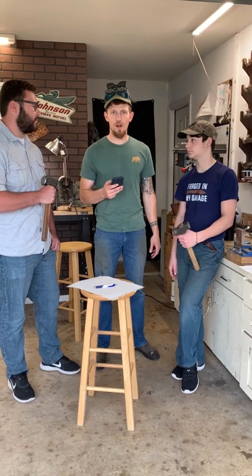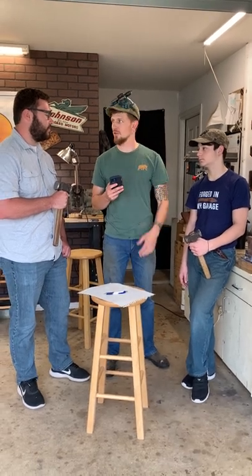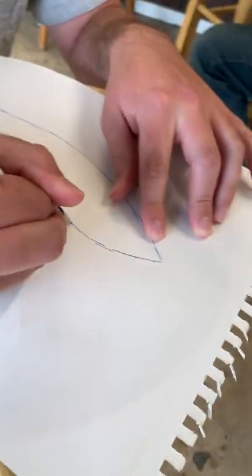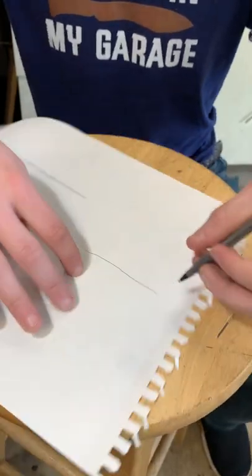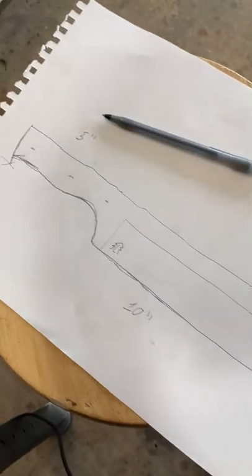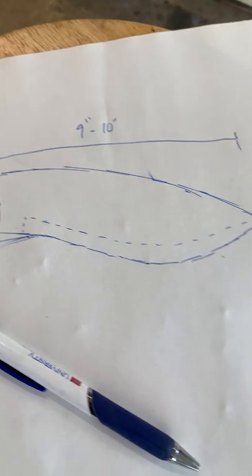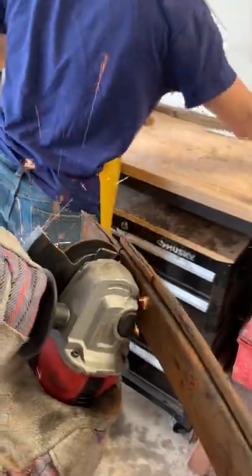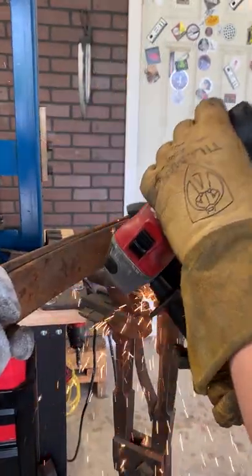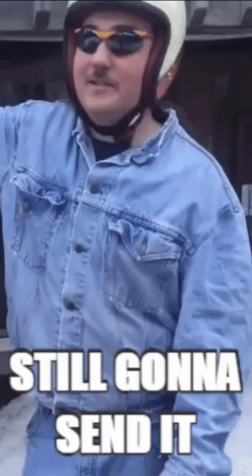So we'll give them both a cheeseburger. This is a three hour forge challenge making a knife from start to finish. Gentlemen, your time starts now. Ben and Levi are Logan's apprentices. We challenged them both to build a knife in just three hours. I recorded the whole video on my phone because I was originally just going to make a series of shorts, but it ended up being too good. I had to turn it into a whole video. Unfortunately, the audio does leave something to be desired, but I'm still going to send it.